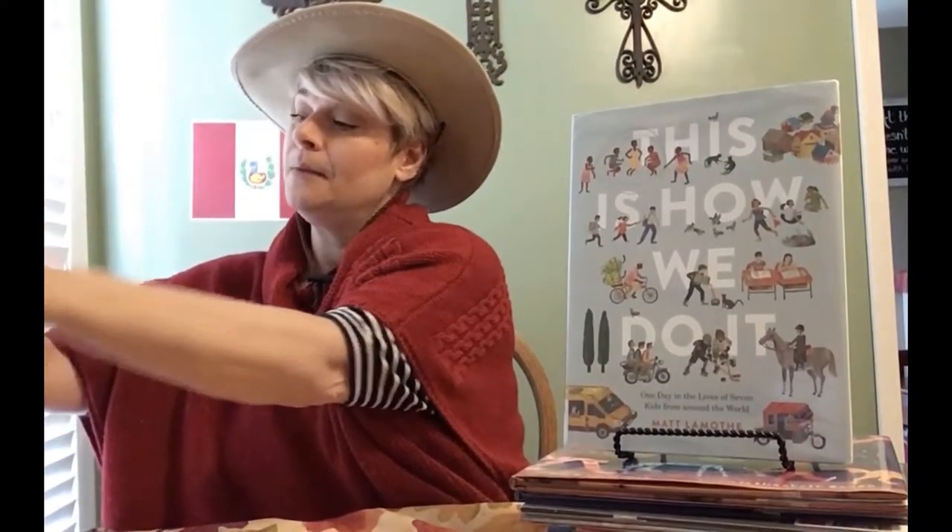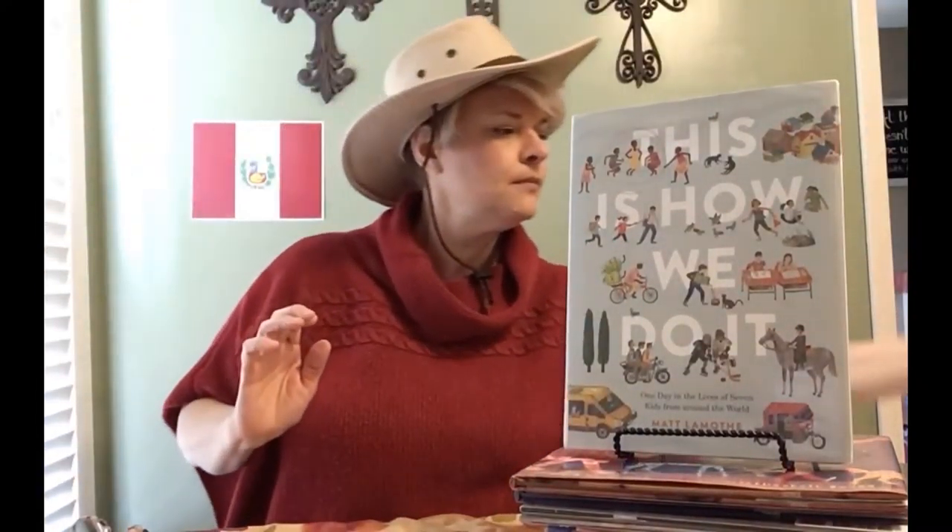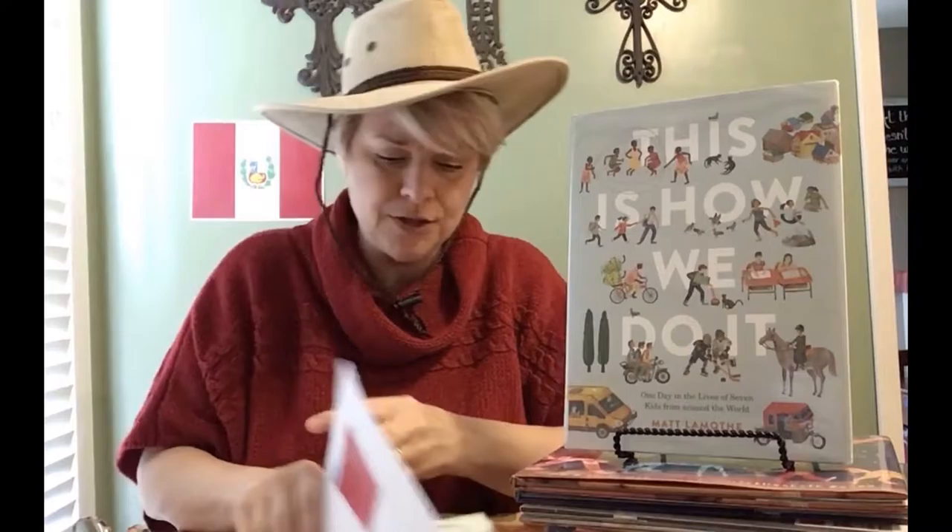In order to get this started, you should have picked up a package from the library. This has all of the things that you need for our program. So right now I want you to open it up and dump it out. Ready? Here we go. One, two, three, dump. Okay, so we're going to talk about all these things that are in here.